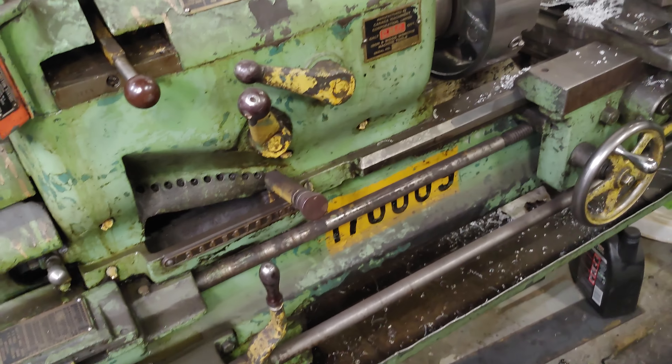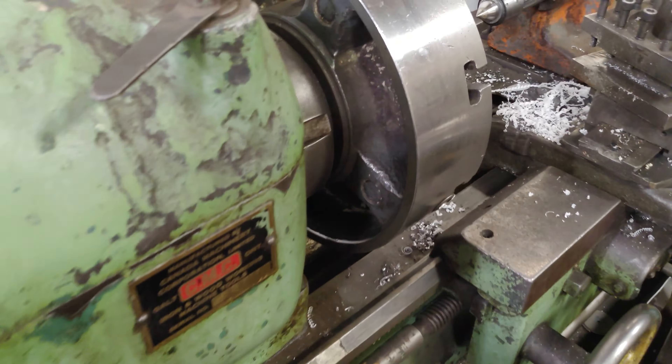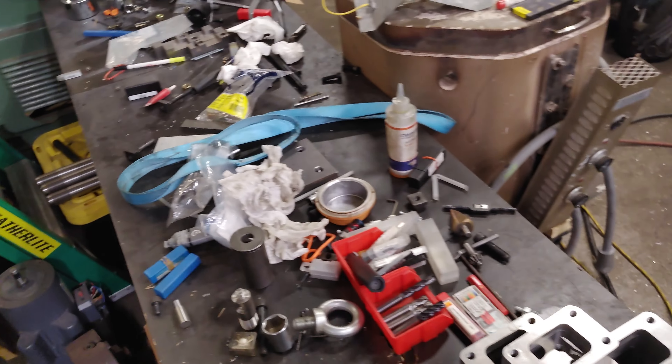My old lathe — I've got to restore this. The head bearings are pretty bad; I don't even think it's got regular bearings, it's probably bronze bushes in there. But that's for another day.